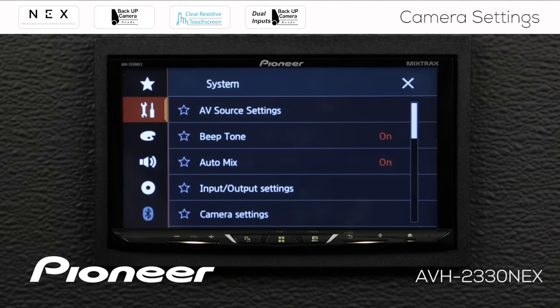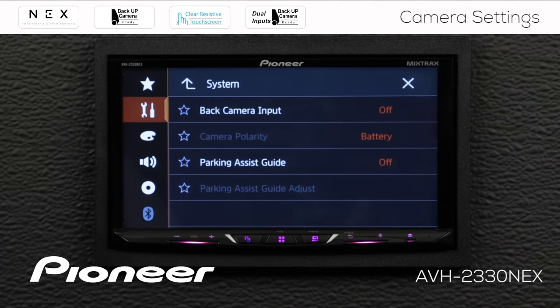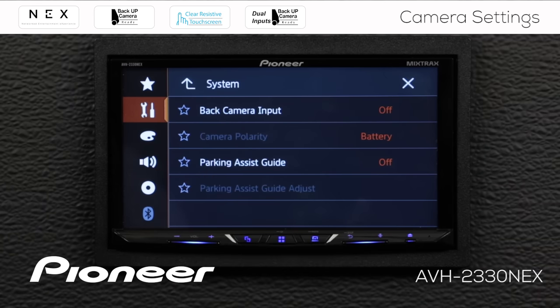Under settings, let's go to the toolbox and come down to camera settings right here. Under camera settings, here's the backup camera input. You can see that the backup camera input is switched off, so let's switch that on.